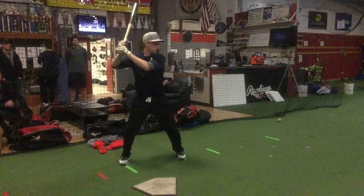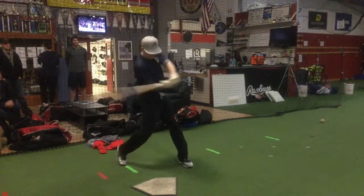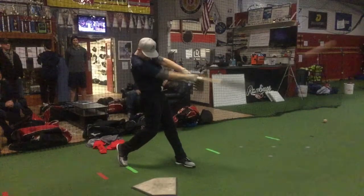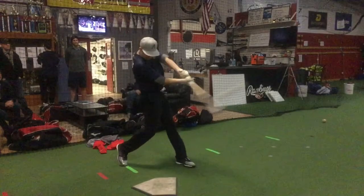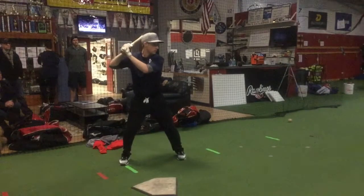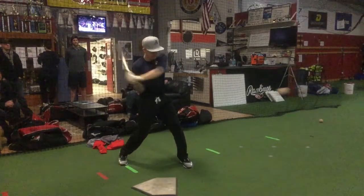Coach Brandon here — assessment number 11. Good swing, I like your swing. Square the ball up, very consistent, you have good barrel control. You get good extension — this was one of your better swings. You squared up almost every single one.